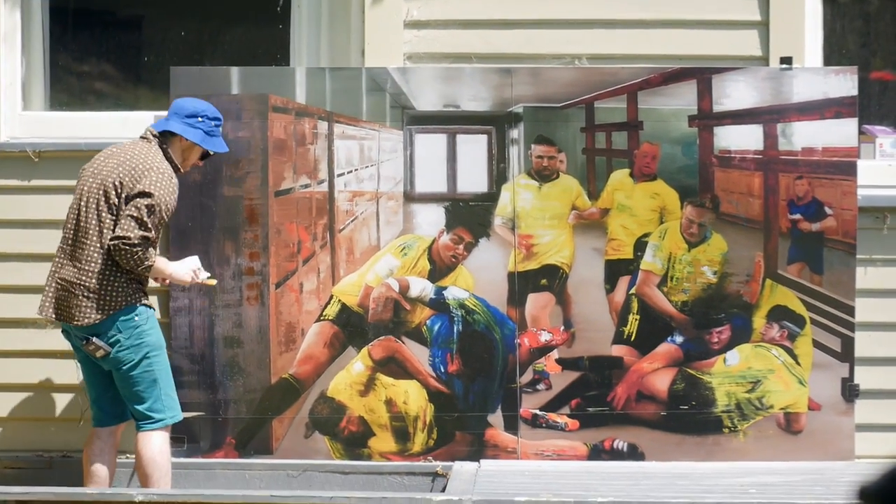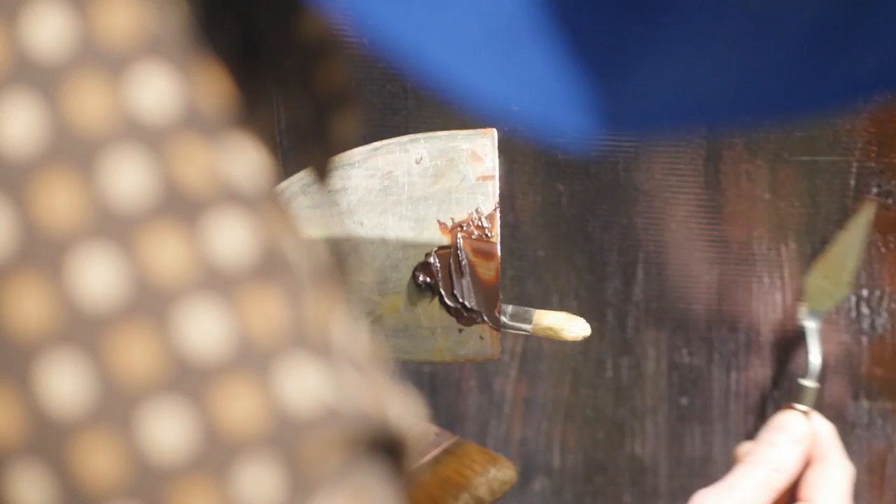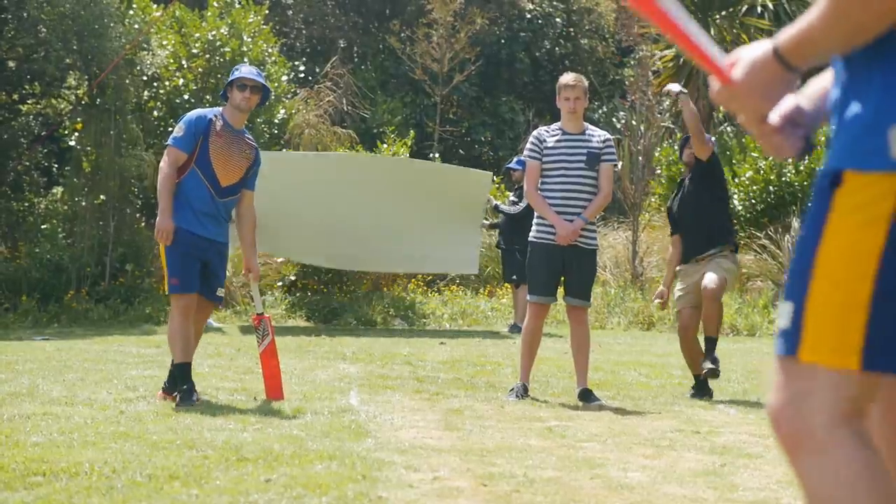So Craig, what are we working on here? We're just putting the finishing touches on a painting I've been making. And why at a cricket game? What's the relevance? We're going to try and use it to distract the opposition batsman as a sight screen.